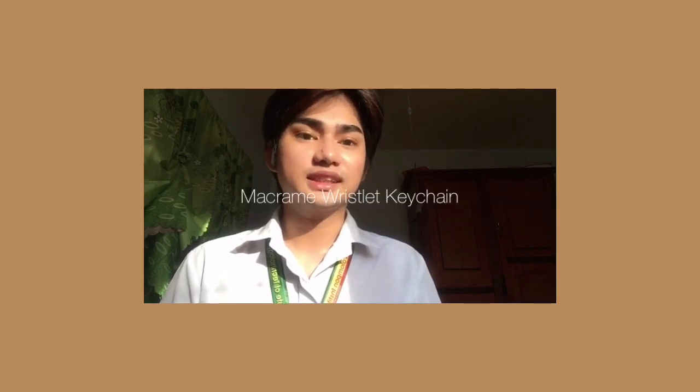Good day everyone, this is me Rembrandt V. Baranda, a third year student of Bachelors of Technology and Livelihood Education in Palungpun Institute of Technology, Tabango. In today's video, I'm going to show you how to make my Macrame bracelet keychain.